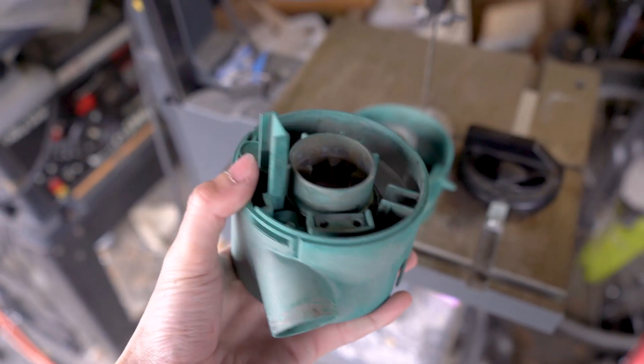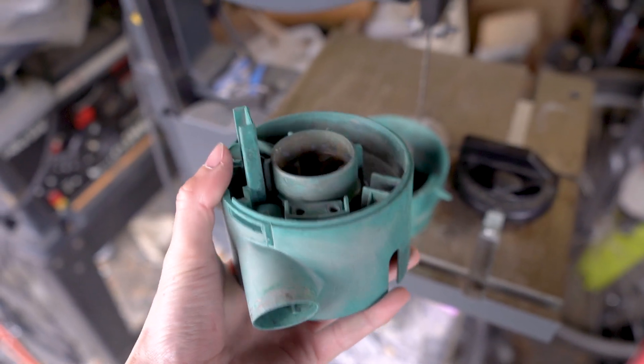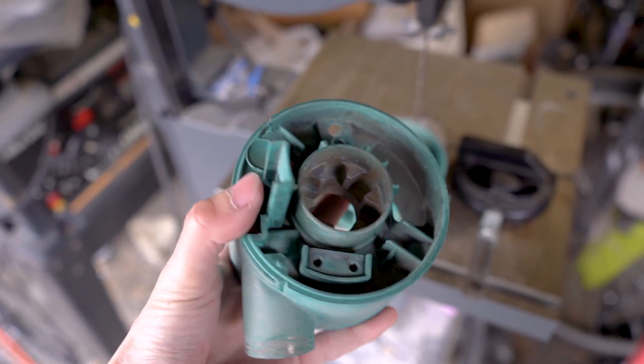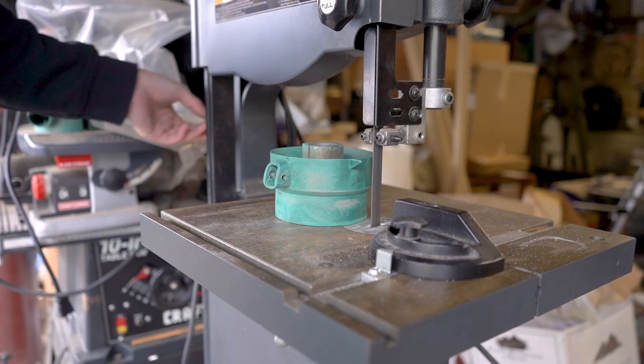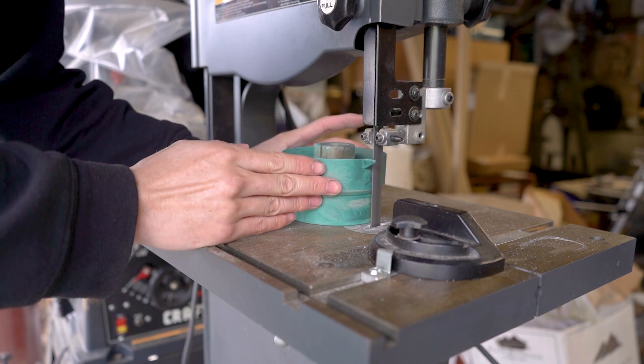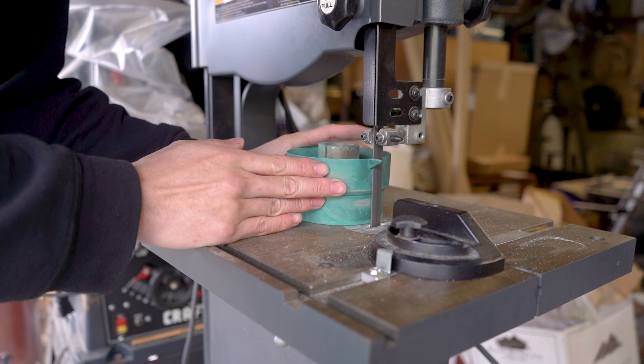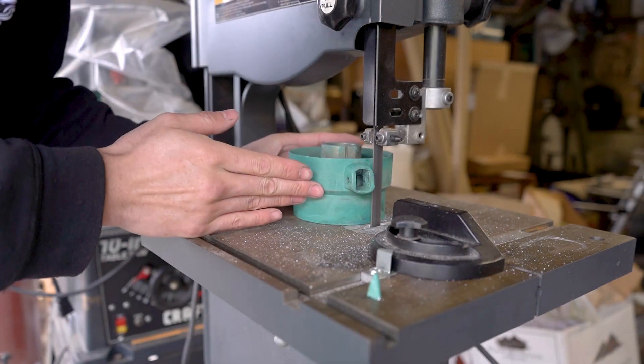I know this metal looks like aluminum but it's actually pot metal. Pot metal was used by manufacturers to do detail castings that were pretty cheap — so all your carburetors, some of your emblems are made out of this stuff. It means it's really soft and easy to cut, but the issue is you can't weld to it. Because of how soft this is, we're just going to cut this on the bandsaw.